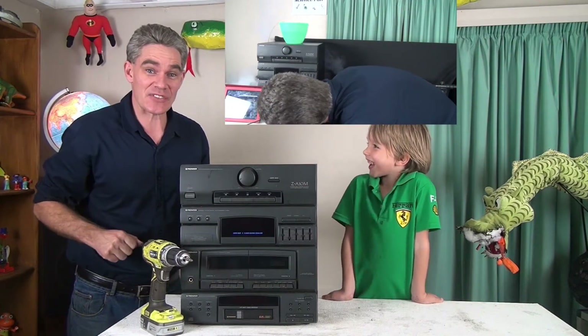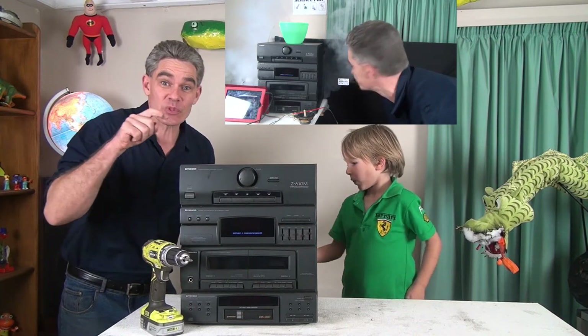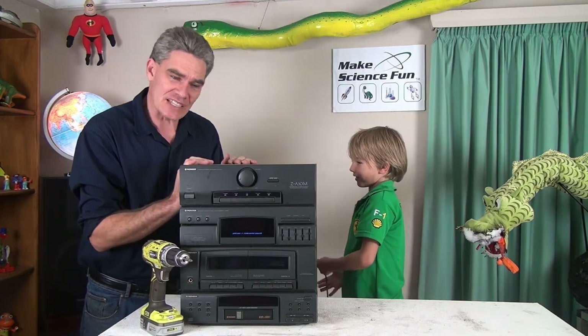G'day, Jacob and Sam from Make Science Fun. Thanks for joining us. Do you remember one of the previous episodes where I was doing the wiggling waterway using this stereo and I blew it up? So I thought, let's see if we can fix it up.